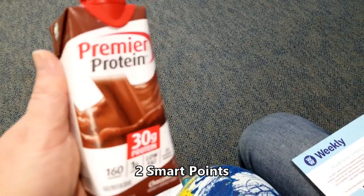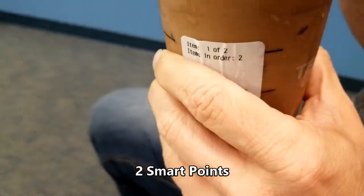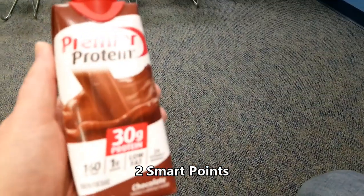I'm meeting and we are having a Premier Protein drink - a quad triple espresso with a Premier Protein added to it.